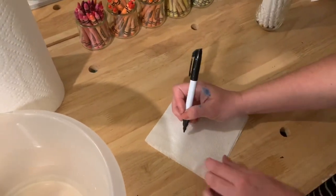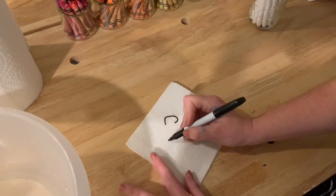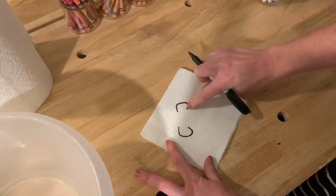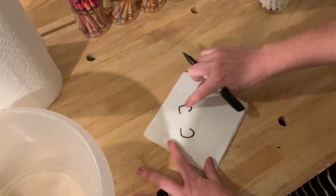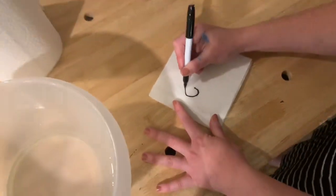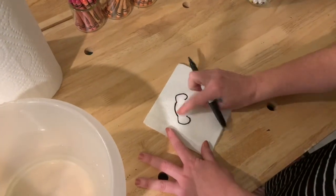What you'll do is make a floppy ear here and a floppy ear there — kind of like an oval, but don't connect it all the way. Then you're going to connect the two ears with a round line. That's going to be your puppy's head.